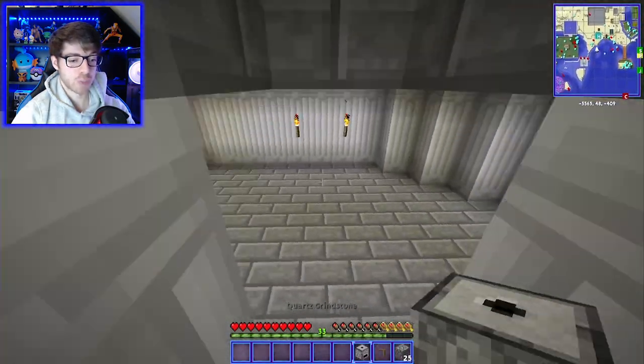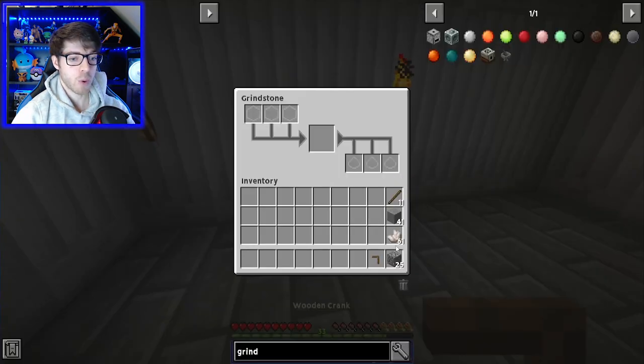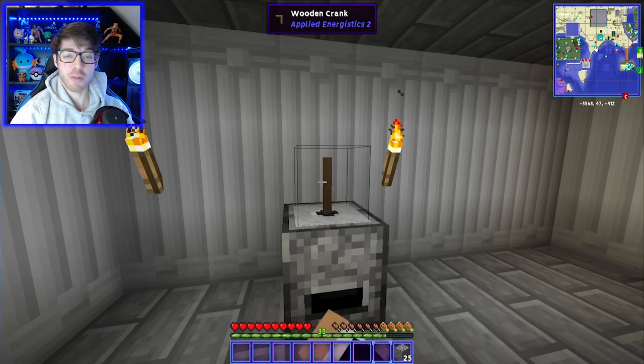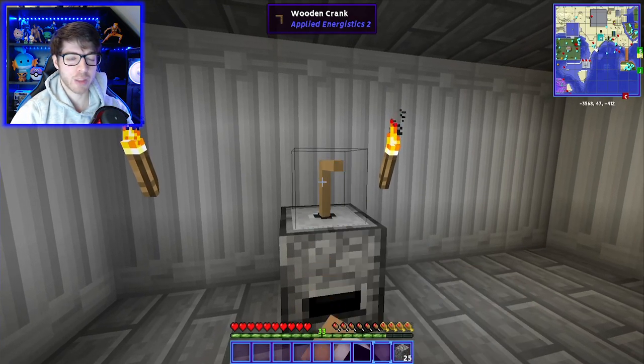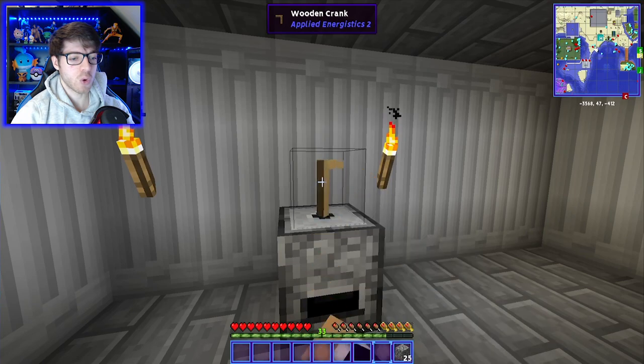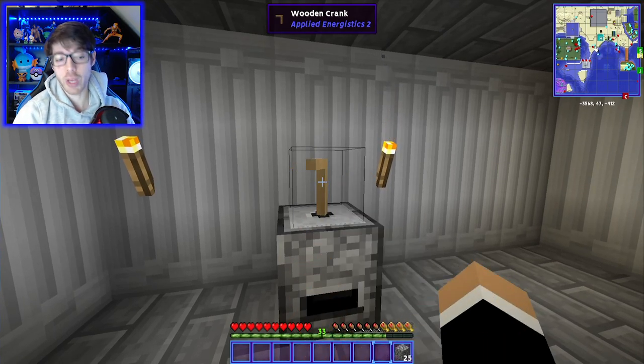Let's go down into the room — which by the way is way bigger than it needs to be, I kind of overestimated. Pop that onto there, pop the handle in and spin it round. I'm going to grind up a load of this dust, make some quartz glass — and I think that's all you need with quartz dust. Then we'll get on with the fluix crystal.